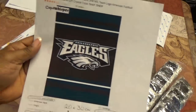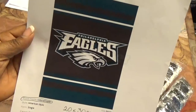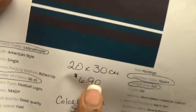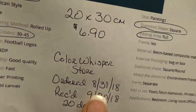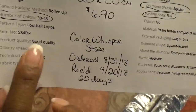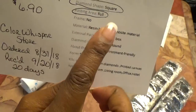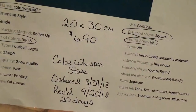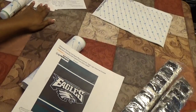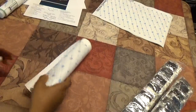This one is the Philadelphia Eagles flag — 20 by 30. I paid $6.90, ordered it August 31st, received it today — 20 days. It's a full square diamond painting, very similar to the Pittsburgh Steelers one we just looked at.